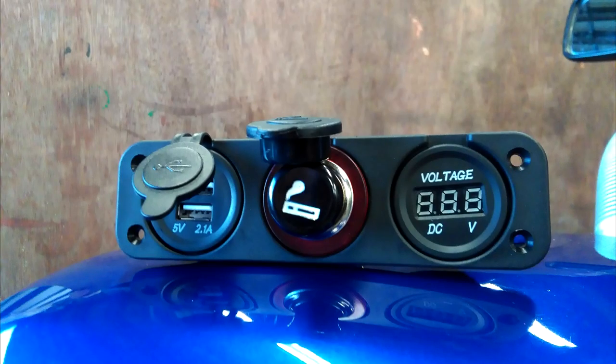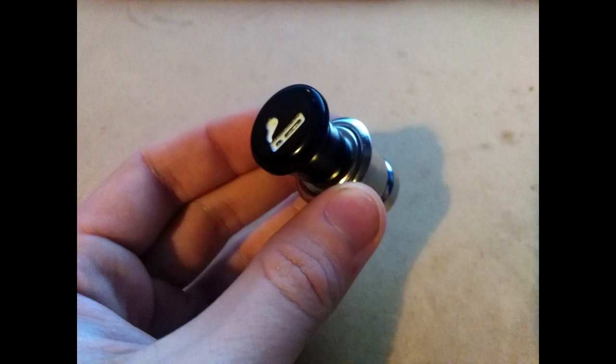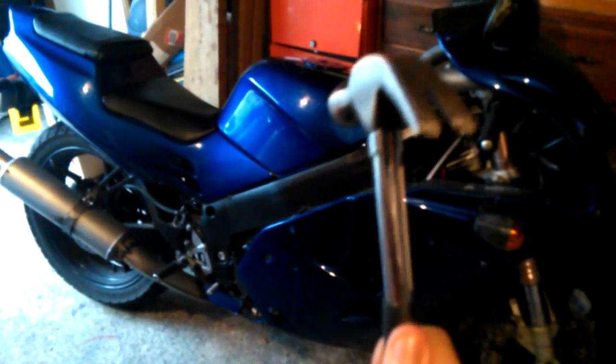The build quality of the product is pretty good considering the price and mostly consists of plastic and bits of metal. The cluster also comes with a cigarette lighter insert which is always nice. This is quite rare considering the price of this product category. And now without further ado let's begin the installation process.